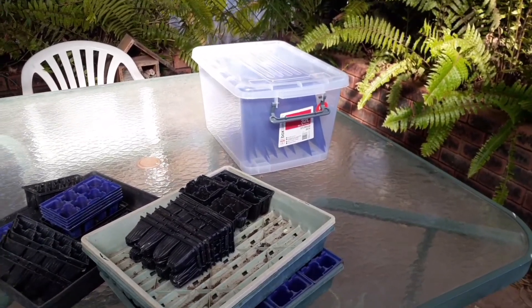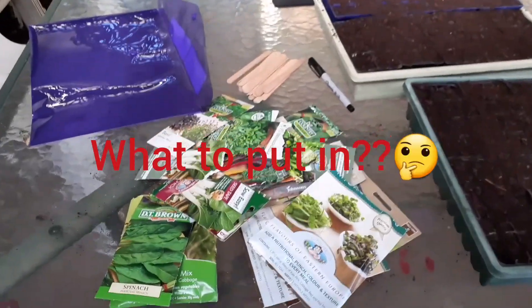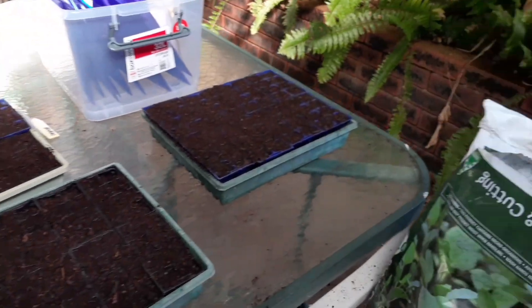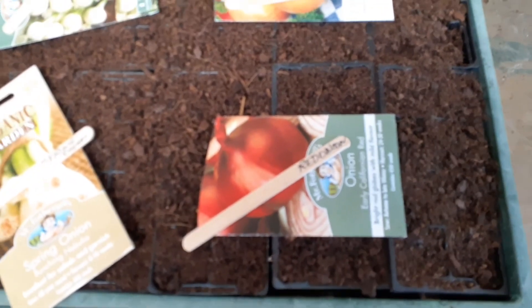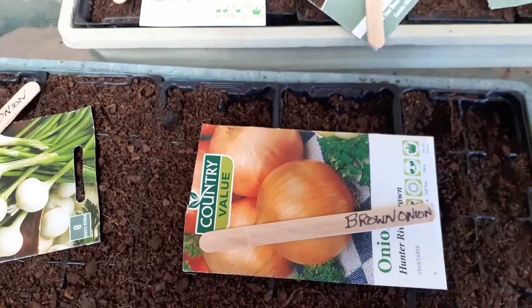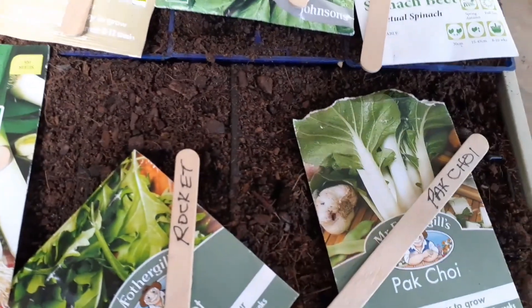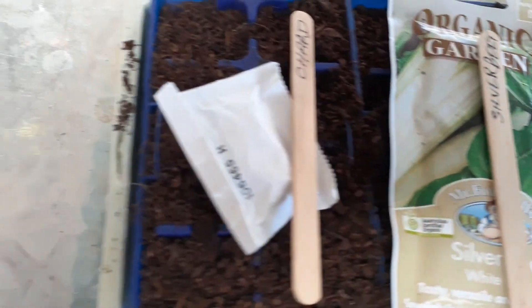Well, this looks a bit more promising — got some seeds happening. We're putting in red onions, early California red, Hunter River brown onions, pickling onions, and spring onions, leek, rocket, pak choy, perpetual spinach, and another spinach there, small leaf silver beet and chard.